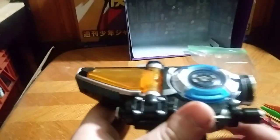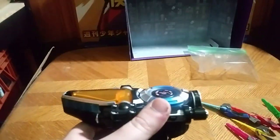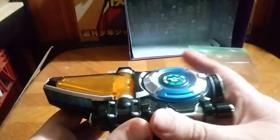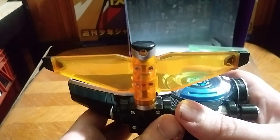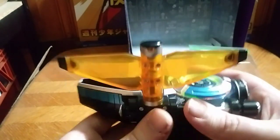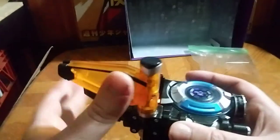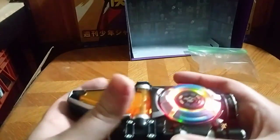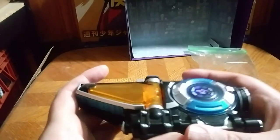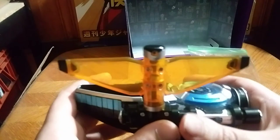We're gonna press this button. Are you ready? Say 'It's Morphin Time — Unleash the Beast!' That's how it looks when I say that. And I'm gonna say it — 'It's Morphin Time!'